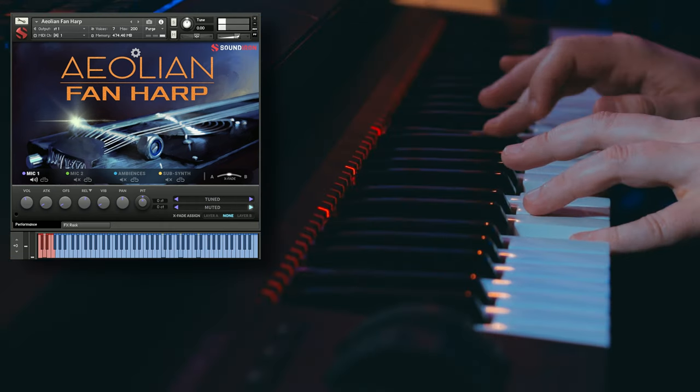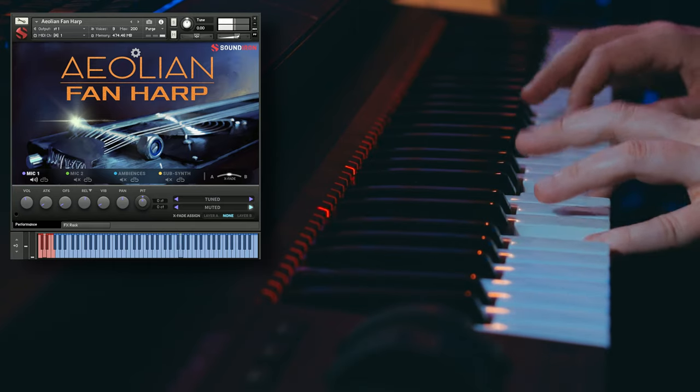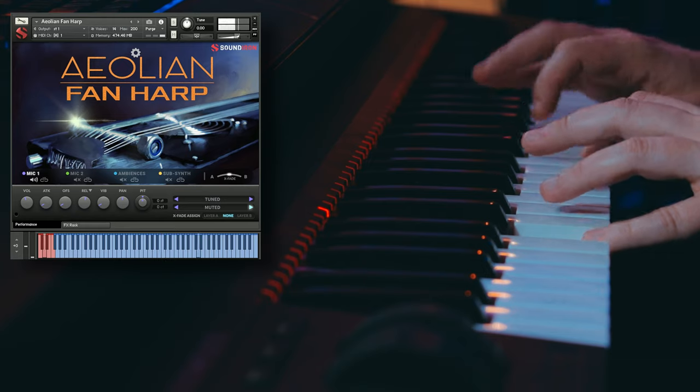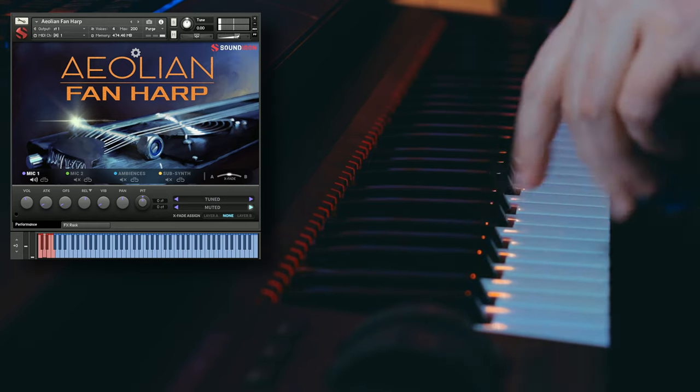And then we also have some muted articulations. For those of you that are fans of instruments being played with an e-bow, you're going to love this next articulation because this instrument is already unique enough in itself, so played with an e-bow you get some really cool sounds. So let's go ahead and play through a bit of these.